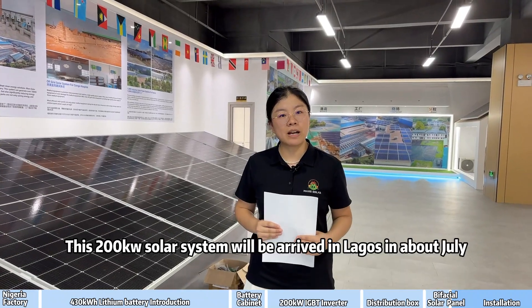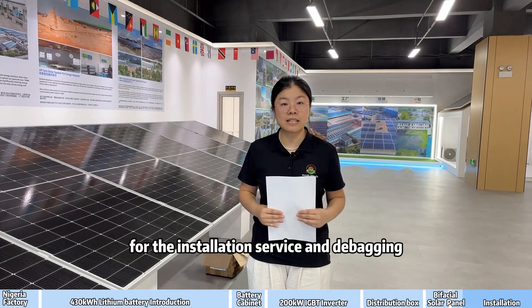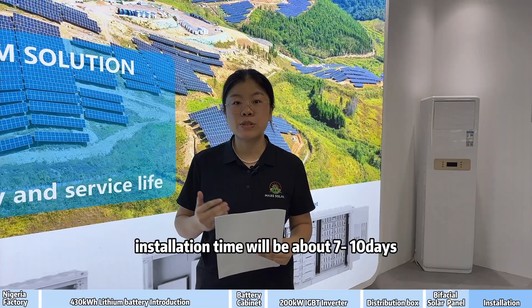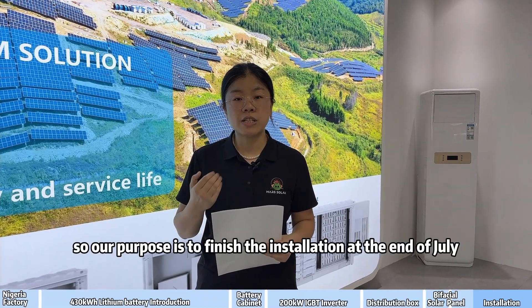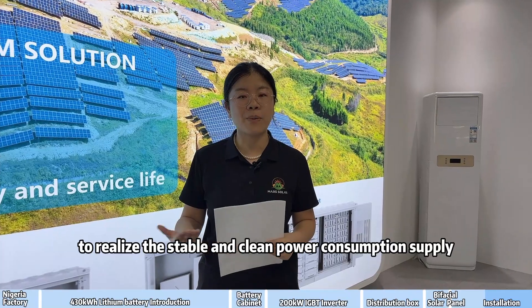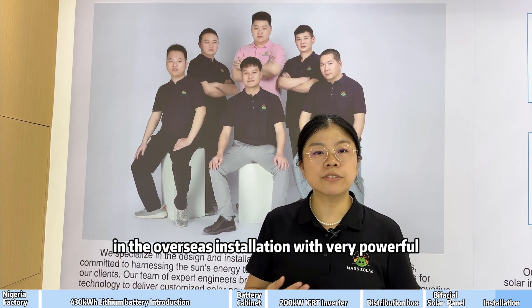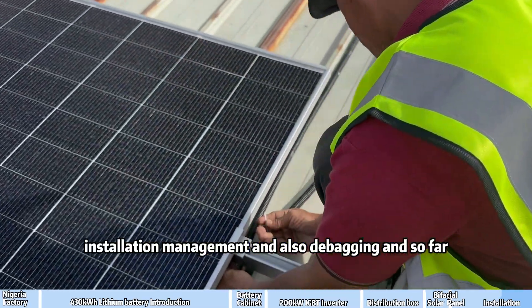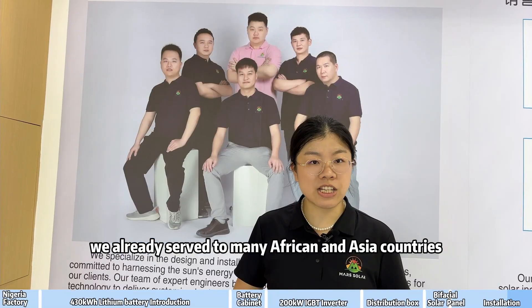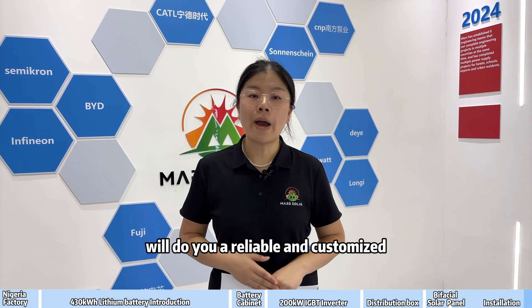This 200kW solar system will arrive in Lagos in about July. At that time, our engineer team will also go there for installation service and debugging. The solar system installation time will be about 7 to 10 days, with a goal to finish installation by end of July and let the system start running from then, to realize stable and clean power supply. Our installation team is very experienced in overseas installation, strong in system installation management and debugging. So far, we have already served many African and Asian countries' national projects. If you have commercial projects, please contact us — our engineer team will provide a reliable, customized, and durable solar solution for your demands.